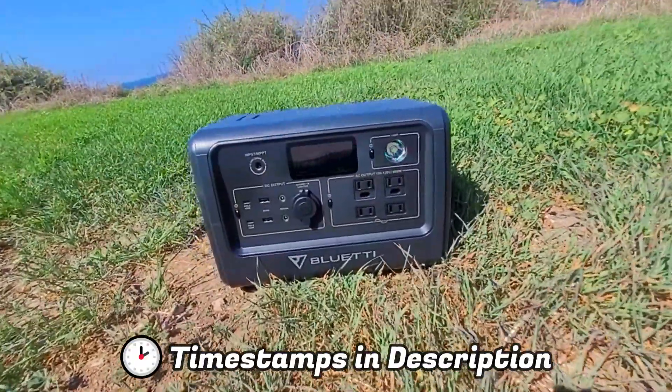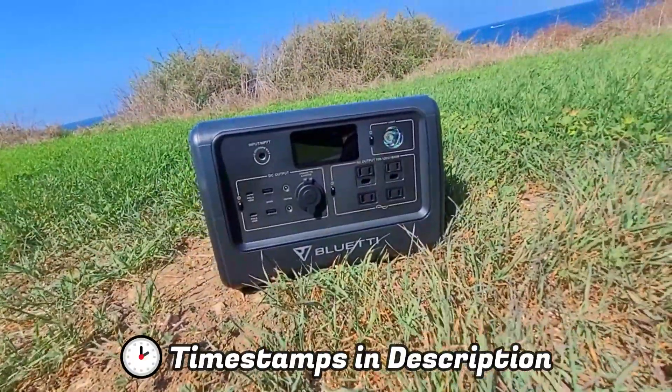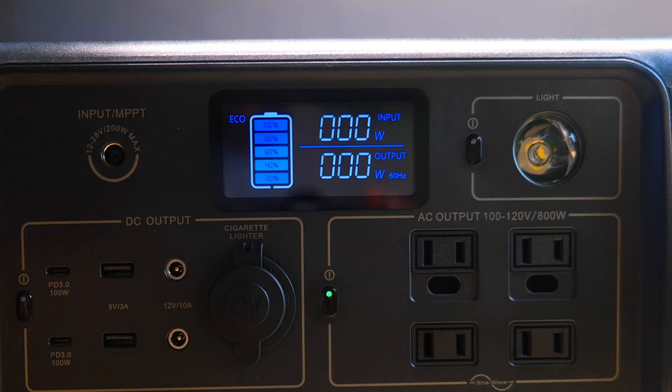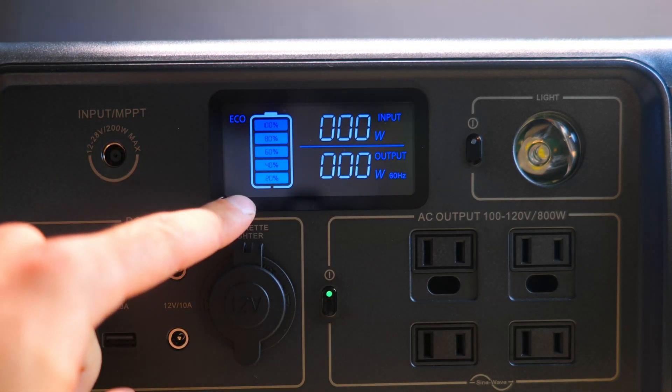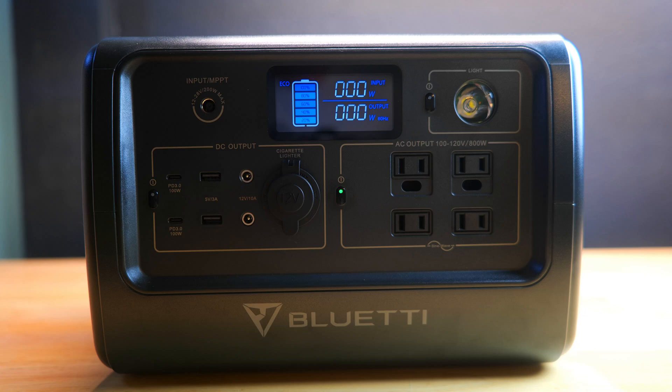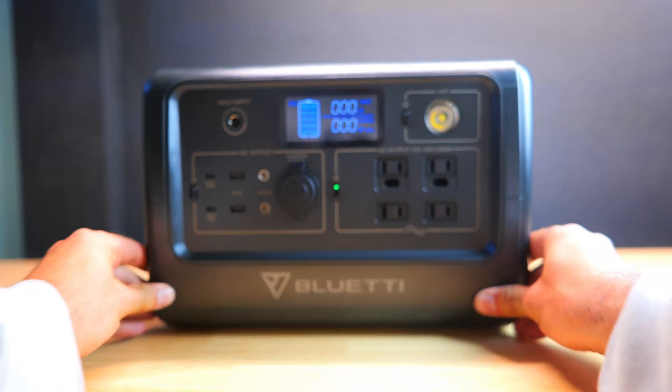You can reference the timestamps below to jump to a particular section. The Bluetti EB70S has a large LCD display which gives you the remaining battery life broken down into 20% increments, along with the input and output speeds in watts. Overall it's pretty simple but it gets the job done.